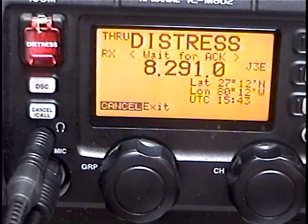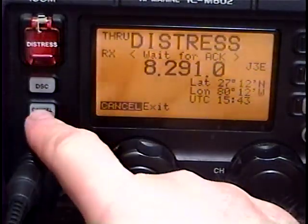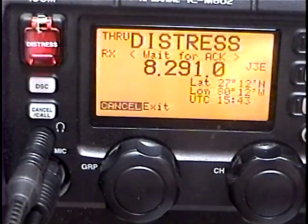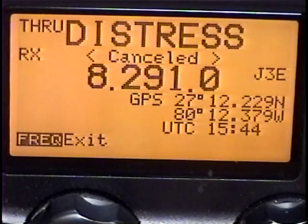I'm turning the volume up — you're hearing nothing because I have no antenna connected. This radio would continue to do this for more than another three minutes before the transmission would start again. Now I'm going to press the cancel button, which will send out a distress cancellation message, and the radio is going to go back into what they call the DSC mode. The radio is currently transmitting the cancellation. And now it shows distress canceled.